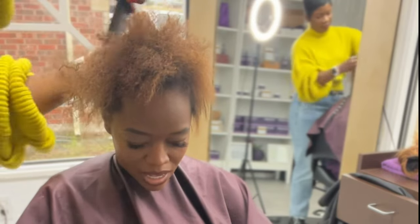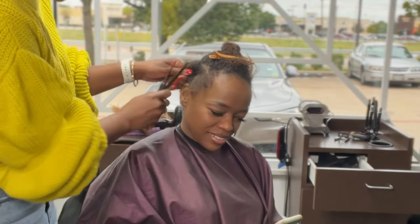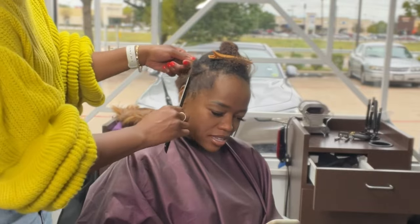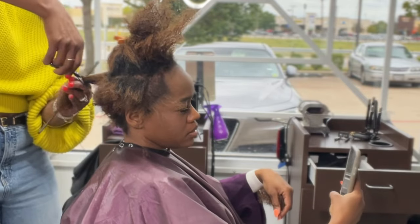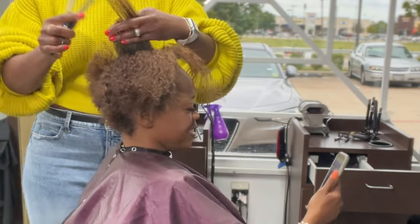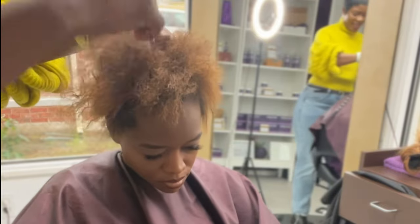She is natural, so she will be getting a virgin relaxer. Instead of going in and putting relaxer on all the hair that I'm eventually going to cut off, I always try to get a rough shape of the cut prior to the chemical service — so I'm not wasting product on hair that I'm going to cut off anyway. I'm just getting a general structure, leaving enough hair for me to make any modifications I need to make.